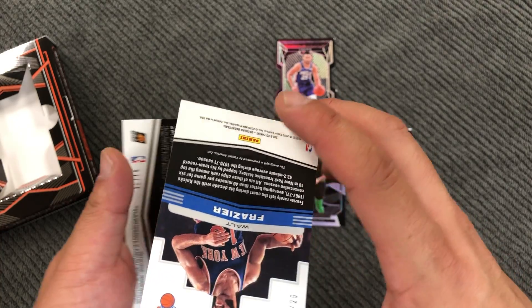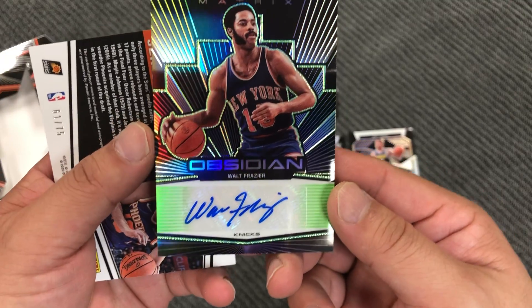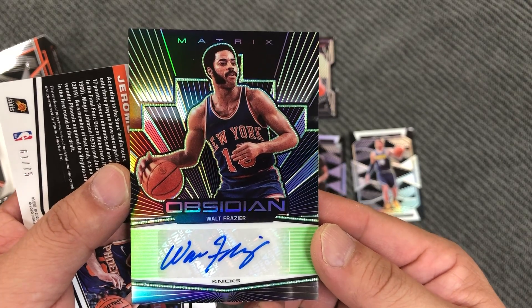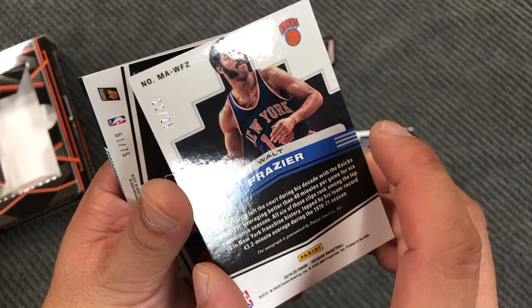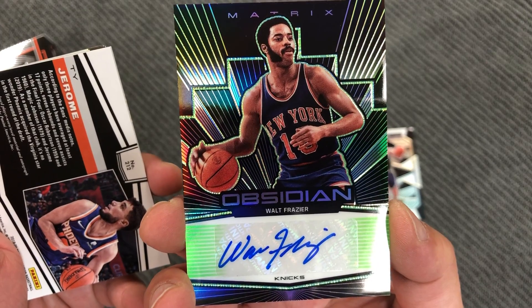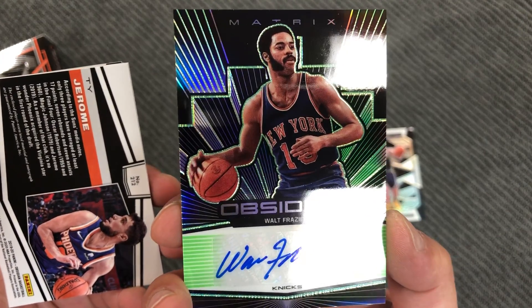And I think this is our auto. The legend, Walt Frazier — 22 out of 25. Sweet. Clean autograph. Look at those sideburns.